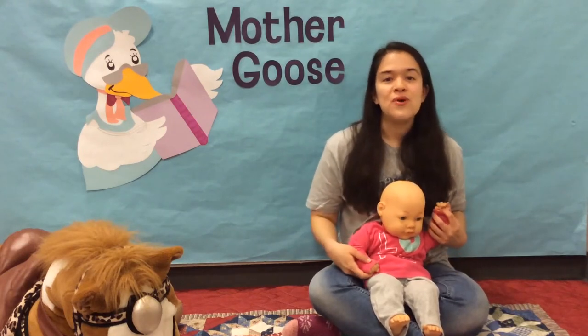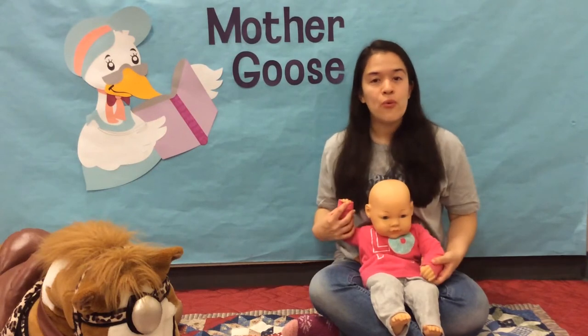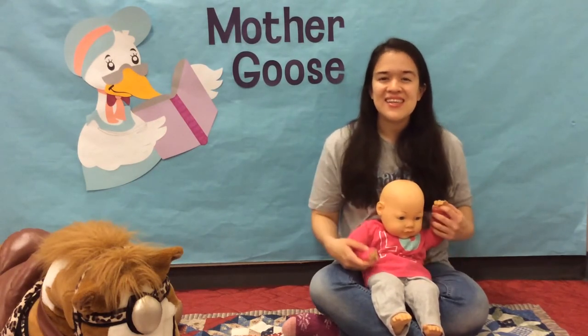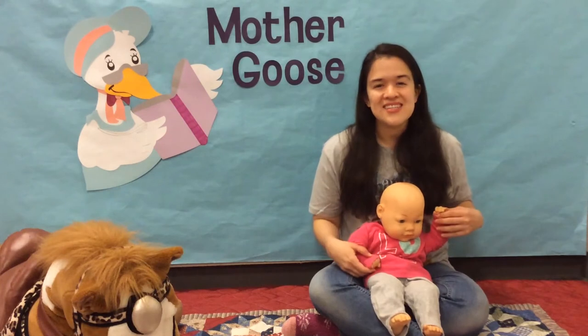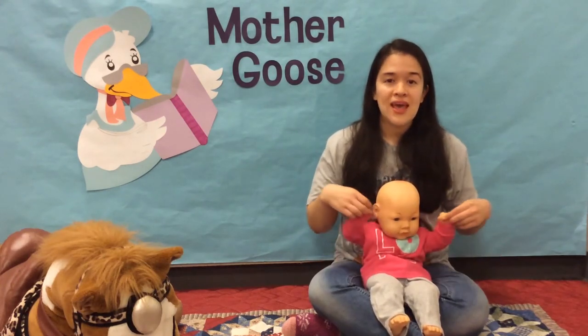One little, two little, three little Indians. Four little, five little, six little Indians. Seven little, eight little, nine little Indians. That's our baby game.